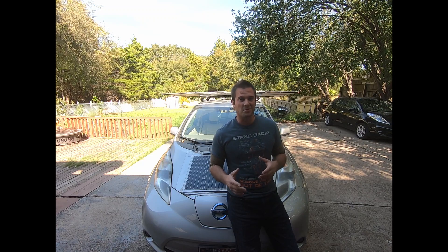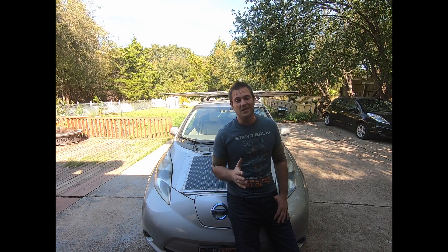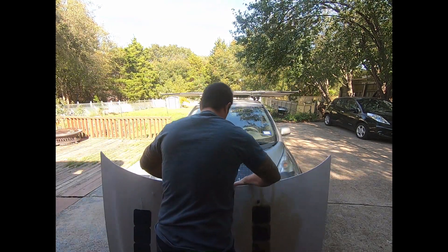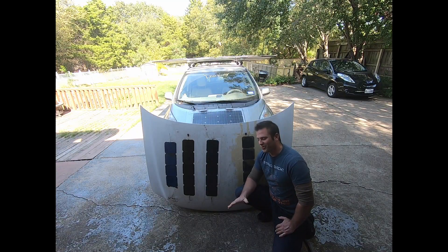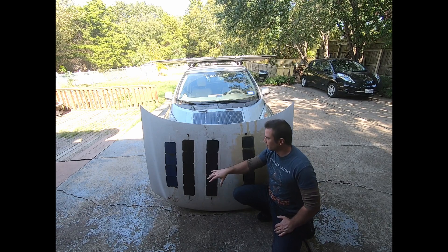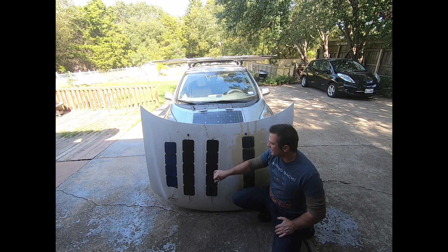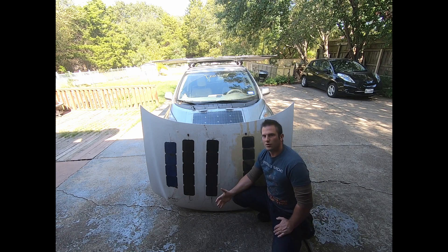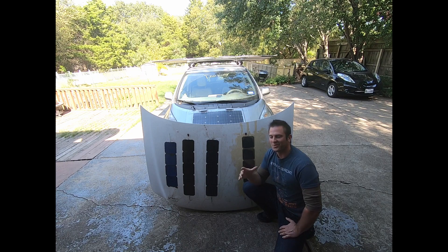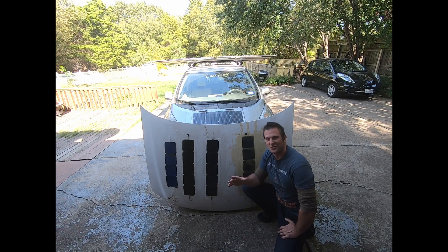Today's video is going to be about custom solar panels, and some of you who have been watching the channel for a while may be thinking, wait a minute, I thought you already did an episode on that. And I did, several months back. The problem with solar panels is they're pretty much all squares and rectangles, and Cybertruck notwithstanding, vehicles are not made out of squares and rectangles.